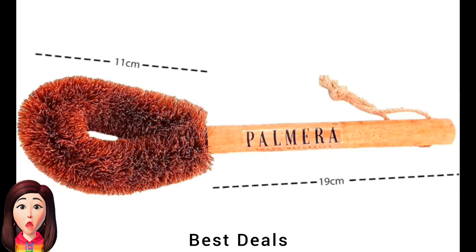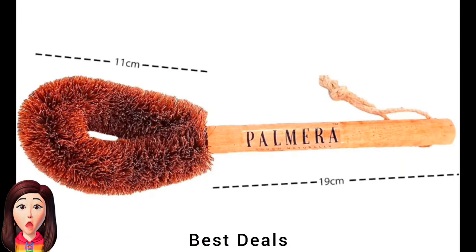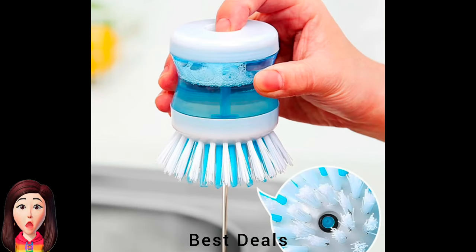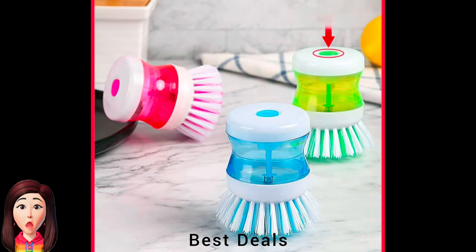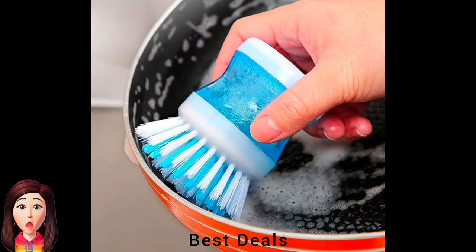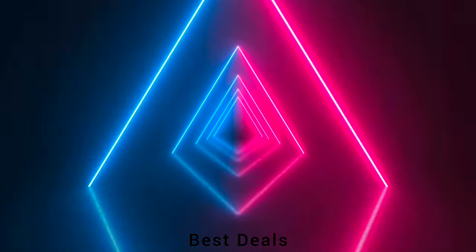30. Brush: Natural coir bristles with no added colors or coloring agents. Product link is given in the thirtieth link. 31. Dishwashing Brush Scrub: Can be used for cleaning various surfaces — the countertop, utensils, cookware, refrigerator, cooktops, and much more. Product link is given in the thirty-first link.